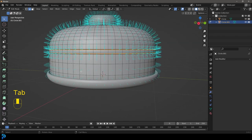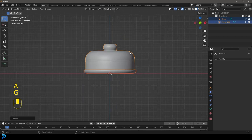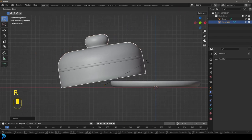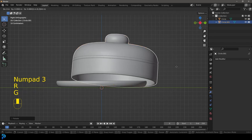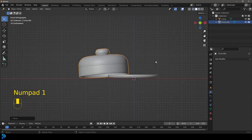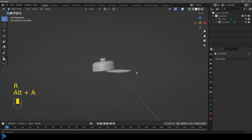Now we have the two main elements here. I'm just going to move them both up a little bit so they're sitting on the floor. Select the lid, go G to move it, move it over, and rotate it. You can place this however you want. I'm going to go into my right view and move it over. It's completely up to you guys how you want to place it.